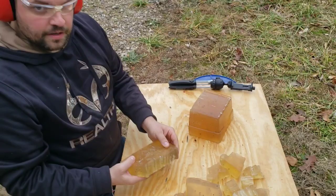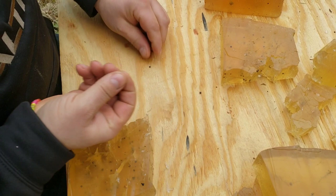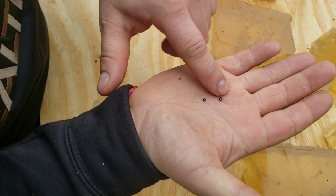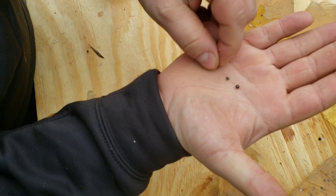Come in closer in case any of you are interested in what these BBs look like. That's going to be your seven and a half. That's a six, so it's slightly bigger. Your fourth shot is right here — that's a number four. Seven and a half, six, four — that's birdshot.